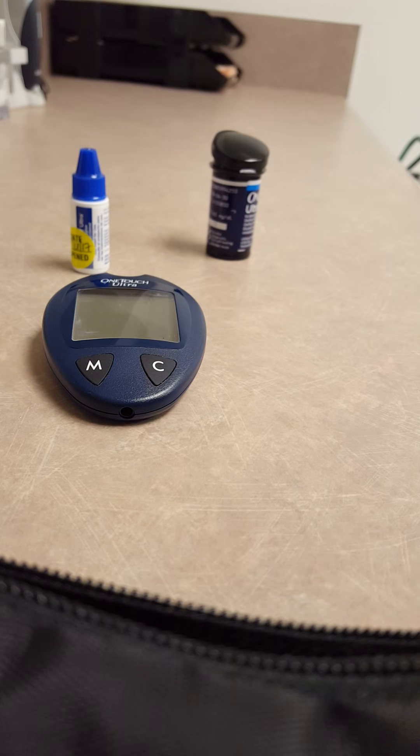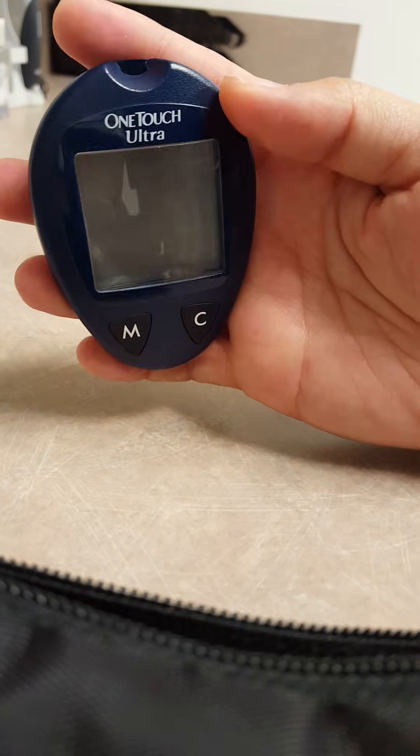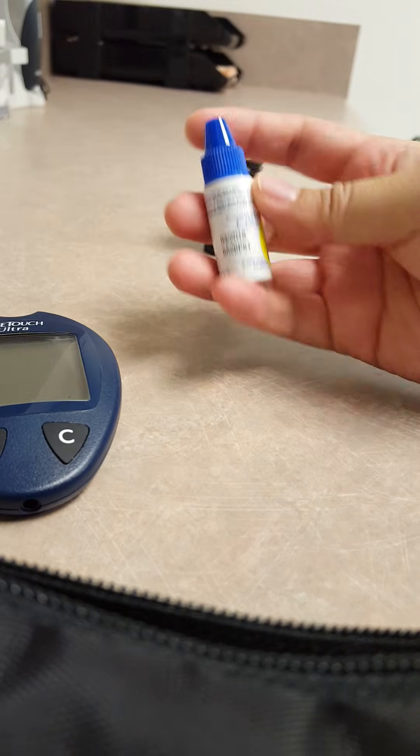Hey everyone, thanks for watching. This is going to be a quick video on how to calibrate your glucometer. The things that you're going to need is, of course, your glucometer. This is a One Touch Ultra — it's a pretty common glucometer out there.